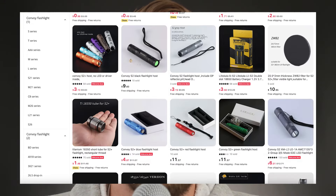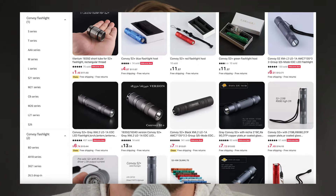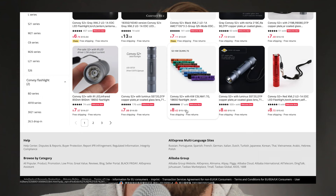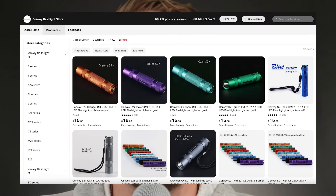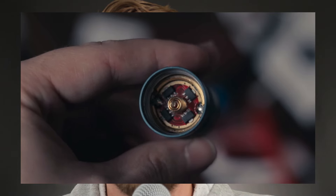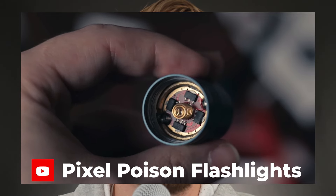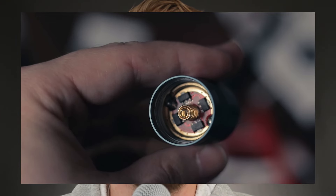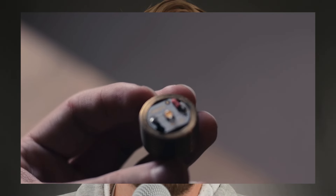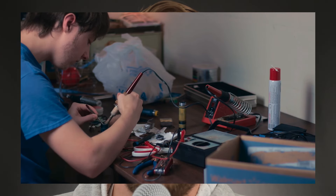There's a ton of parts available, including pocket clips, LEDs, and drivers. I'm going to leave a link to a great video from a YouTuber named Pixel Poison Flashlights in the description below — they do a great job covering different modification abilities, down to the level of soldering new drivers and LEDs in.